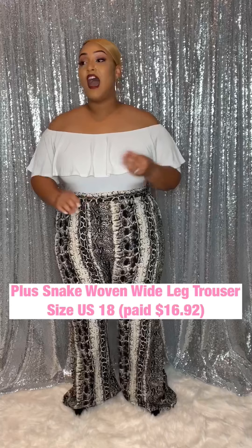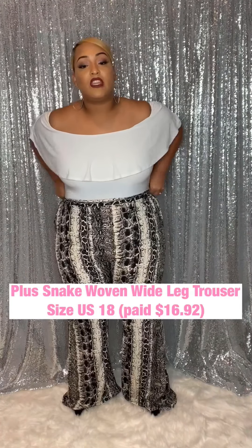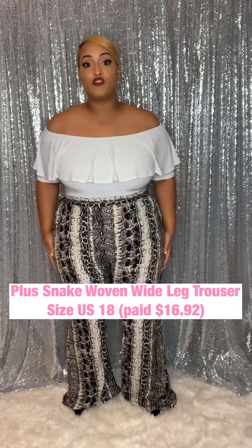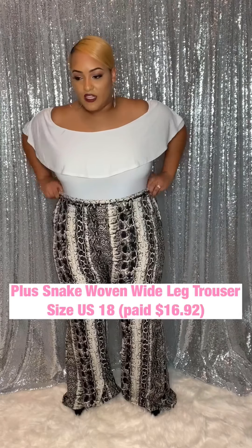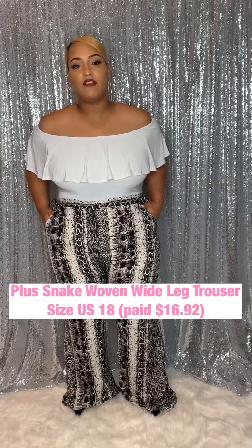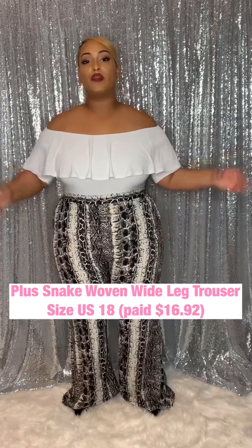Now, on to these pants. I was really hesitant about these pants — one, because of the material. This is not a stretch material; however, there is a stretch in the back. I got these in a US 18 and I really thought they weren't going to fit because of the no stretch. But they fit, and I wish I could get them taken in at the waist. They have pockets — oh my God, I love that feature. I love the print. It is very, very thin material, but it isn't see-through — I think the print just distracts you from it.